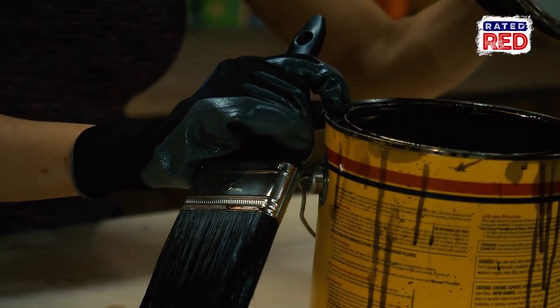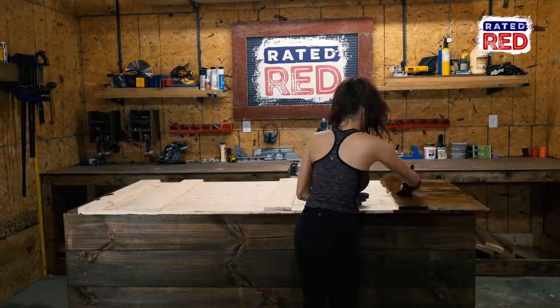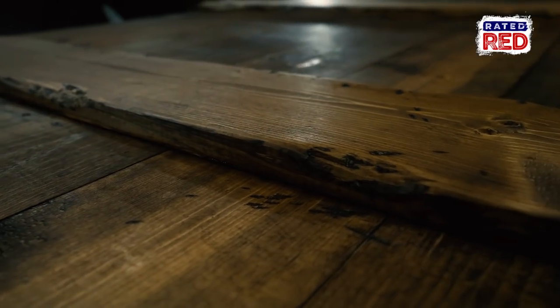For our stain, we are using Provincial, and instead of painting it on and leaving it, we are going to paint it on, then go back and wipe it dry with a cloth. Make sure to get the stain in all the distressed marks — you don't want to see raw door behind the beautiful stain.